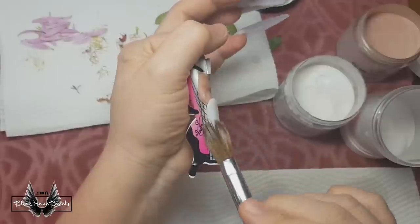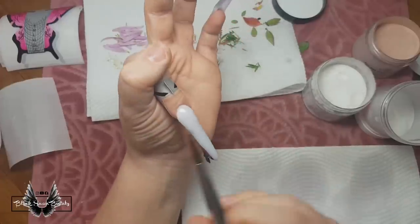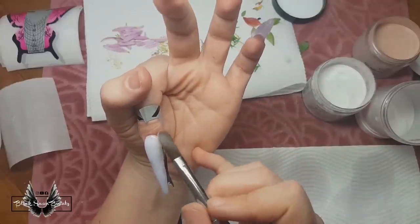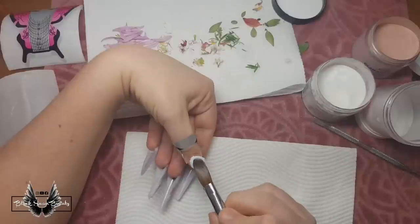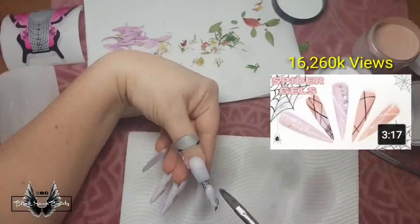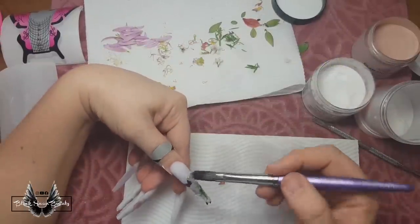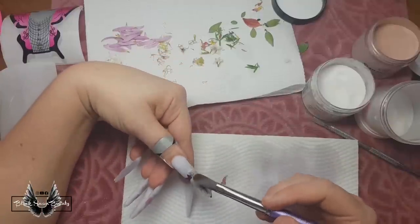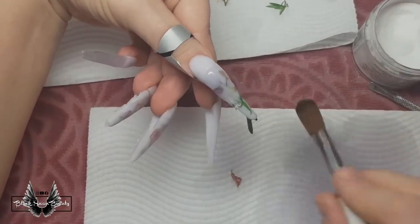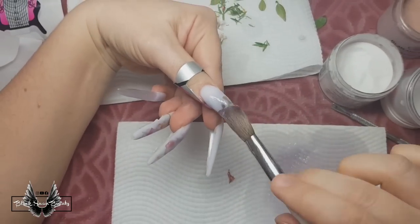The next nail is the sharpie nail. The original video was a sharpie flower design, but today I'm attempting the sharpie marble nail design. At this point I just lay down a layer of milky white acrylic and leave it — later I'll draw the sharpie design onto it. Last but not least is the spider gel design, and for its base I'm also doing a milk bath base to make the whole set cohesive and tie all the different techniques together.